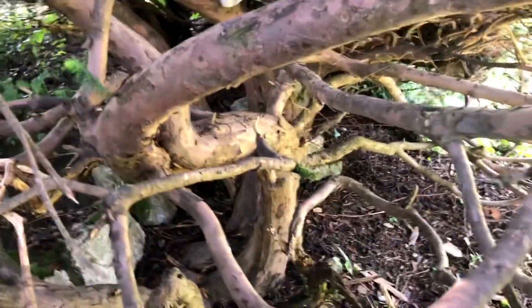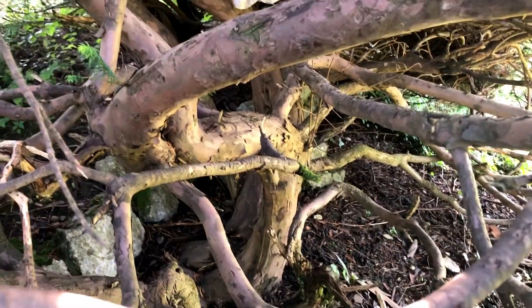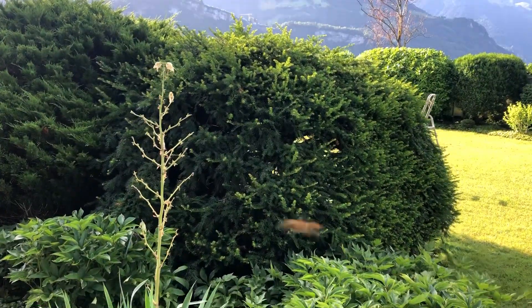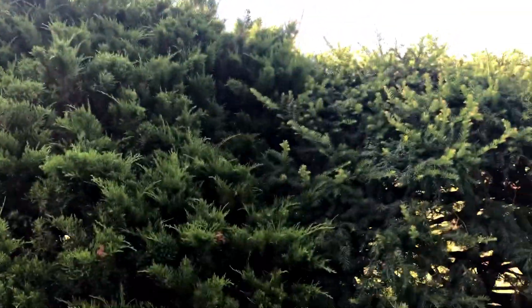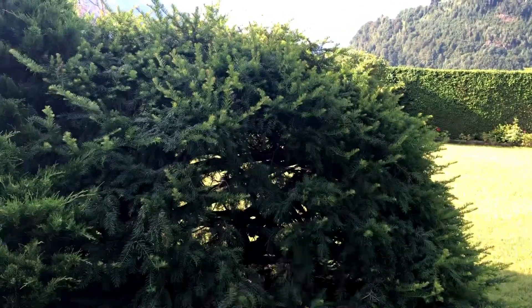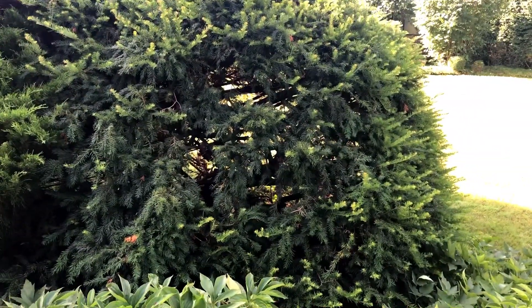The inside branching is looking like this. It has a beautiful, incredible structure at the bottom — that's how that looks. This is the back side. We have a problem because this juniper is pushed up against it, so we're going to have a lot of dead space here and we have to build in that direction. I'm hoping it's going to look okay — we'll see.